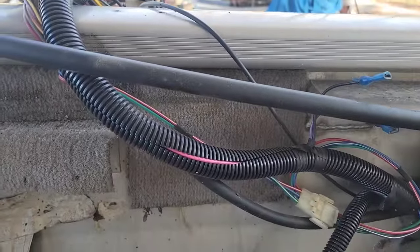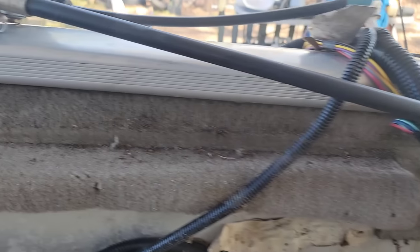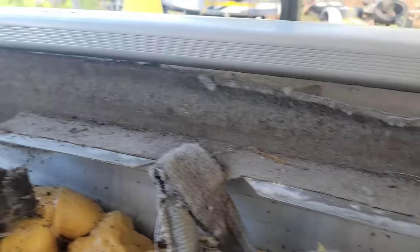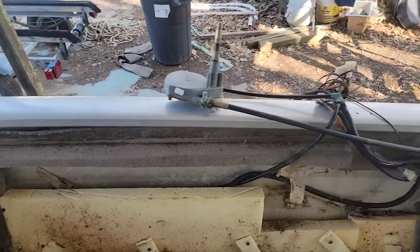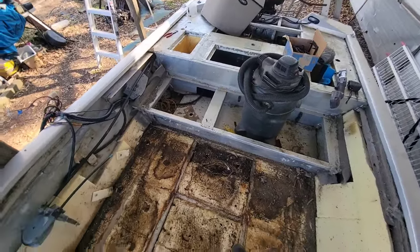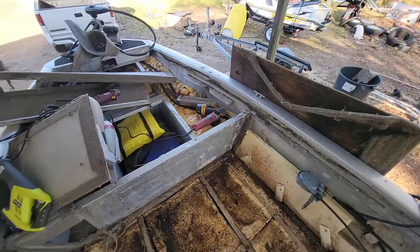It starts right there and goes all the way down through here — one piece all the way around the bow. So that's going to be the starboard side. Definitely stick around till the end of the video and see how the transformation of this old bass boat goes here at Bass Motorsports — she's going to turn out like a new one.